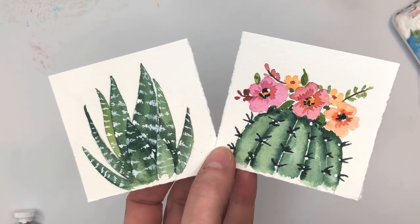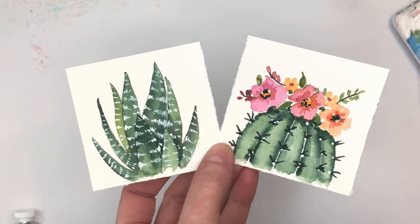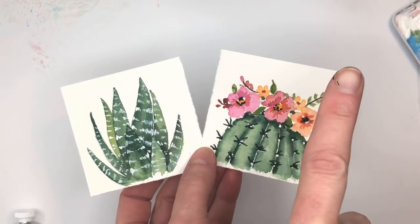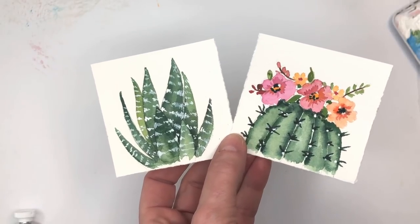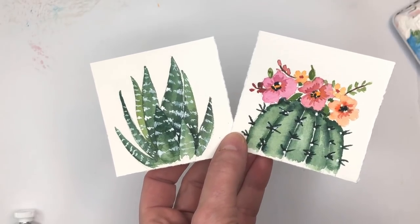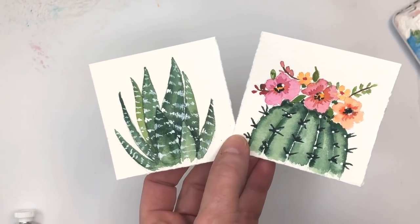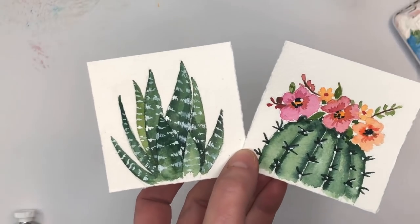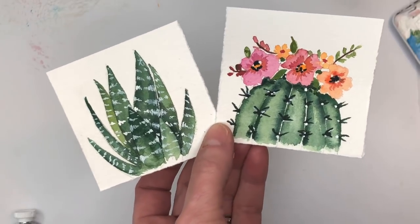It's Monday and on my channel it's Mini Monday Madness — today we're painting some succulents. I go over everything step by step on how to draw this, but if you're a Patreon member you can download the traceable. Patreon is a place where people go to support my channel; I have traceables, ad-free videos, and exclusive tutorials there on Thursdays. Please don't forget to hit the bell notification button, and leave any questions in the comment section.